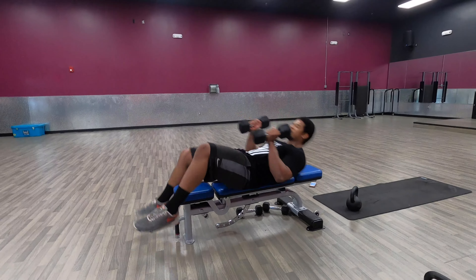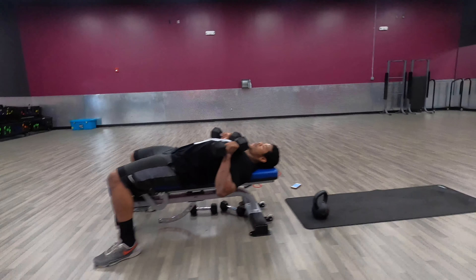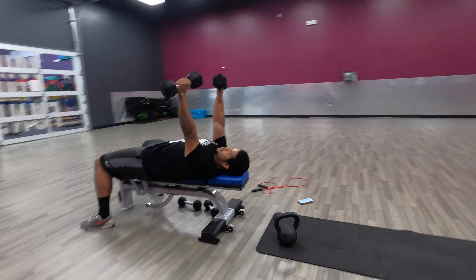Dumbbell flies. Take the weights back with you. Lay flat on the bench. Feet flat. Ribs arched up. Press up.